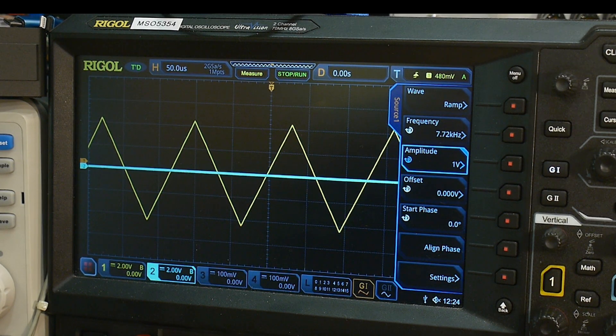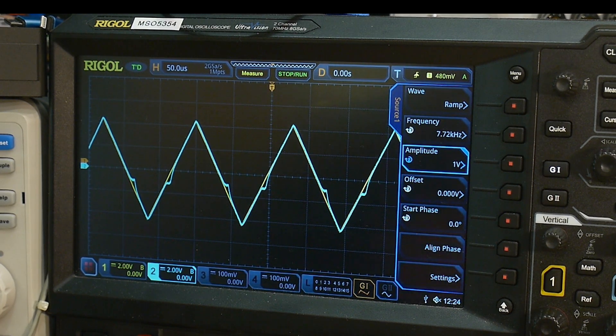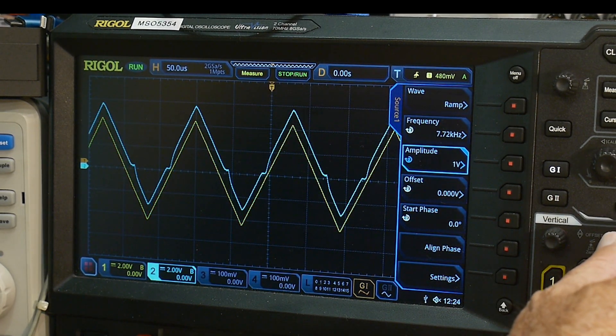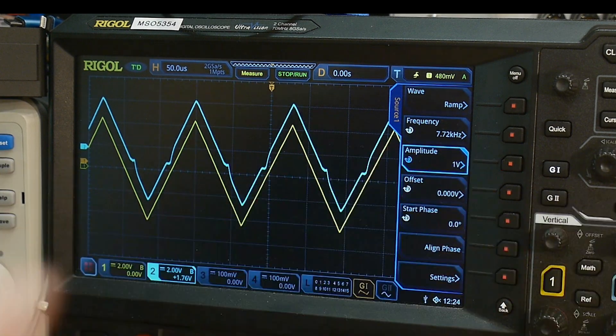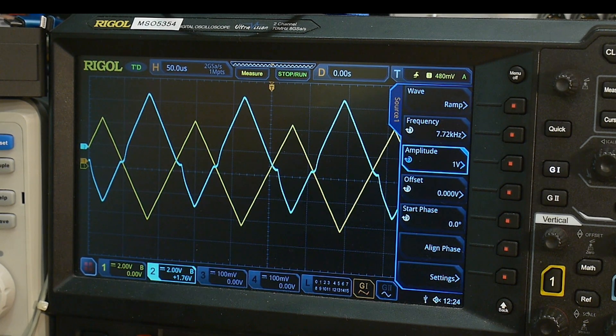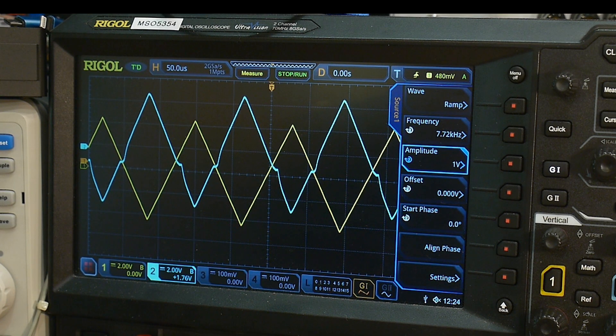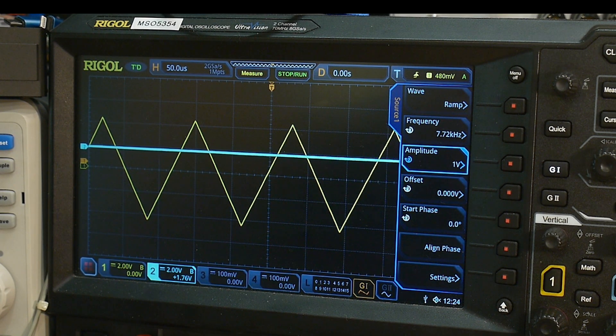Here is the good op-amp, and here's my Chinese op-amp. The bad op-amp has these wigglies on it — that's the inverting one. Here's the non-inverting one — it's also got wigglies. Wiggly is not a good thing. You do not want wiggles on your signal.